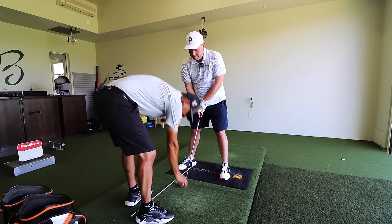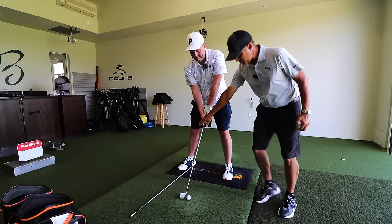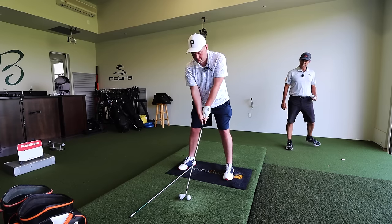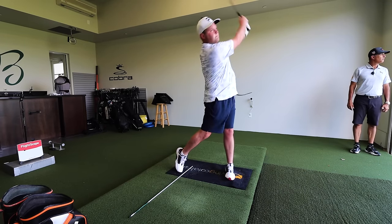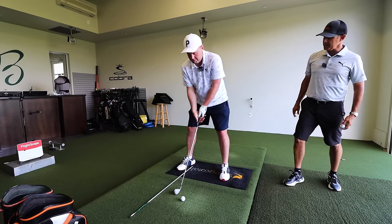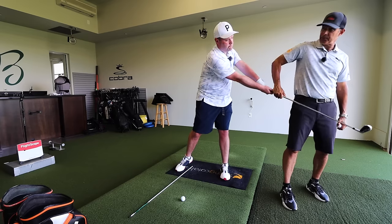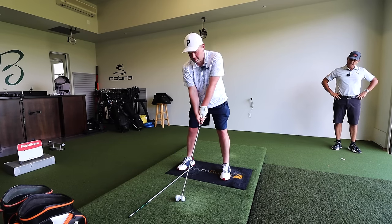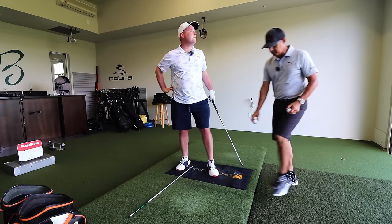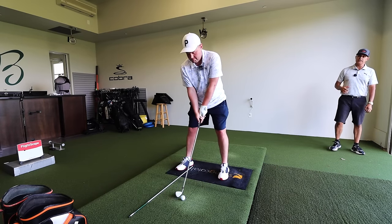This is basically like you're hitting a chip shot. So we're just trying to get you to feel like you're controlling this a little bit better. And as you come through, the follow through is going to feel like it's just there — that's as far as you need to go. Nice and smooth. Simple. Don't have to hit it too far.